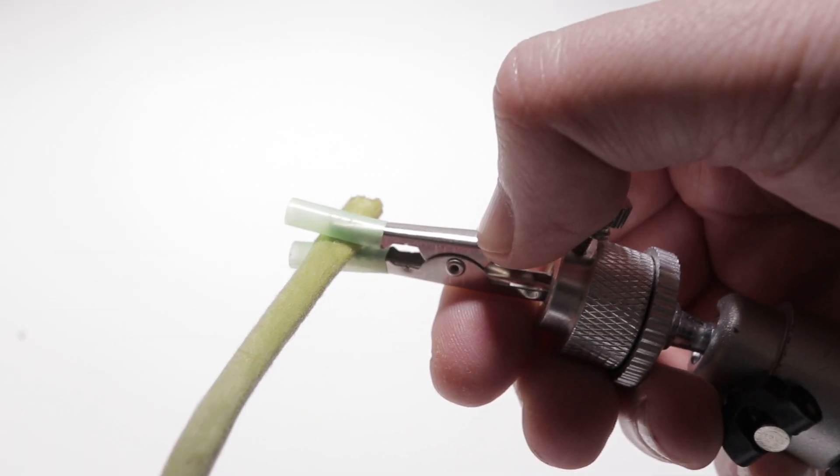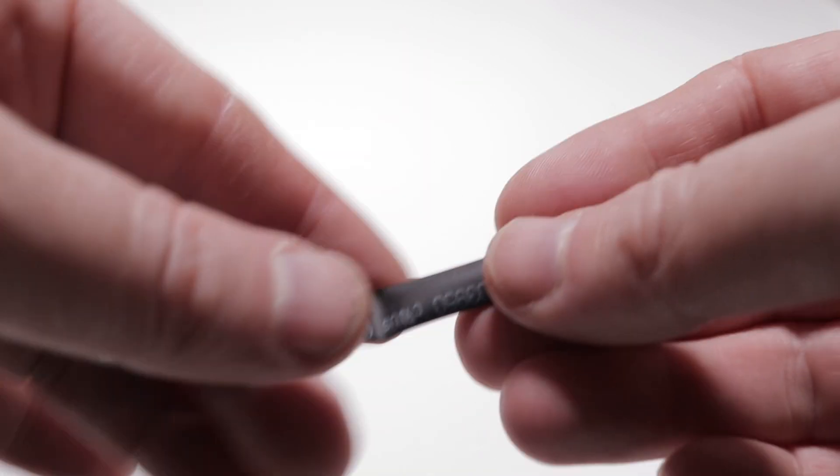In previous videos you've seen me use this — this is a piece of a straw. You just cut the straw into little pieces like that, you can then put that onto your alligator clip and now it will not cut through the flower. That's great, but the problem is sometimes these little things can fall off, and I want something where if I'm lifting it up and moving it around it's not going to fall off.